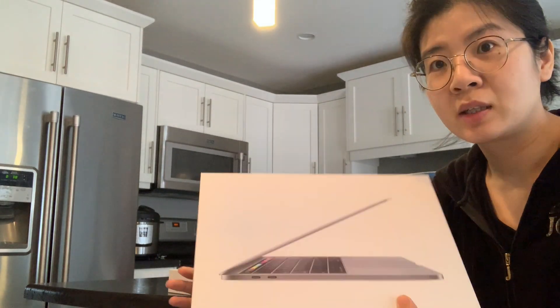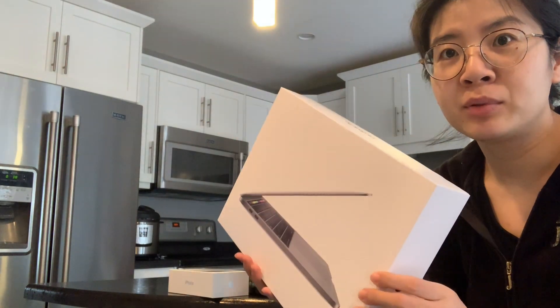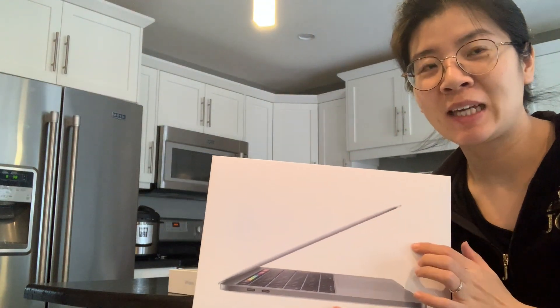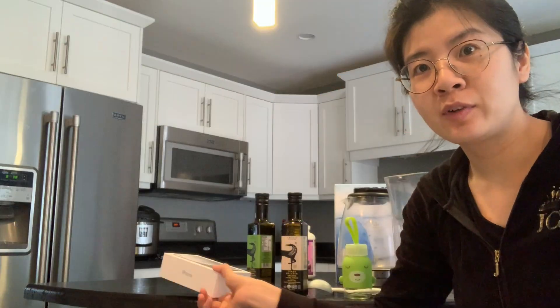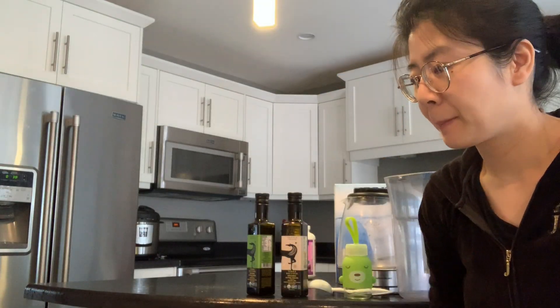最后剩下的就是这两个包装盒，这个就是Black Friday的时候我新签的一个iPhone XR的包装盒，这个也是Black Friday买的MacBook，就是为了剪视频买的，13寸的Pro。这两个盒子呢，我可能会放到我的Office Room里边放起来。这个就是我厨房的断舍离。